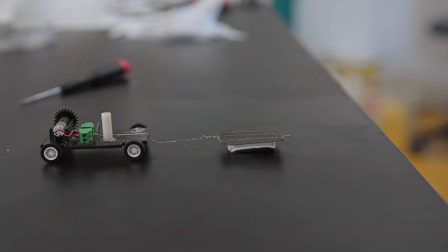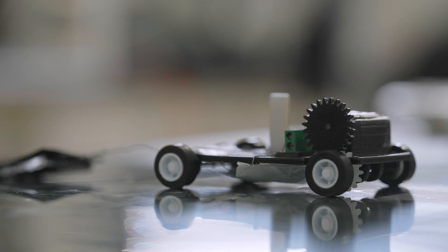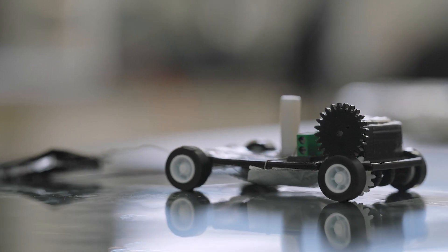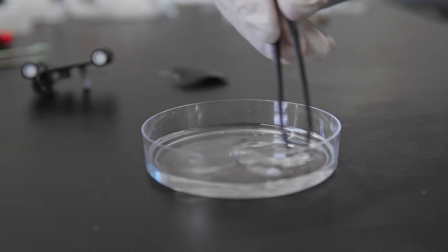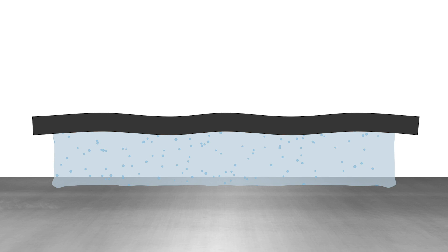We've attached it to a little toy vehicle. You have the metal surface, and on top of that is a material that's kind of like jello — it's called a hydrogel, and it stores salty water. On top of that is connected a piece of carbon cloth that has little tiny beads of platinum on it.